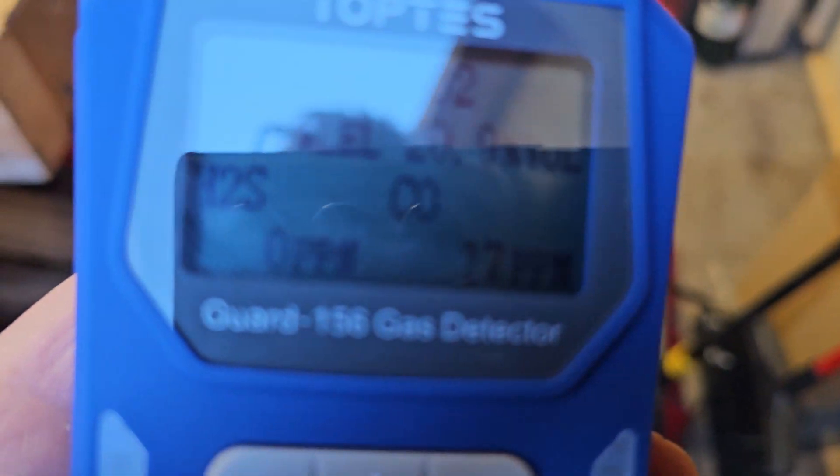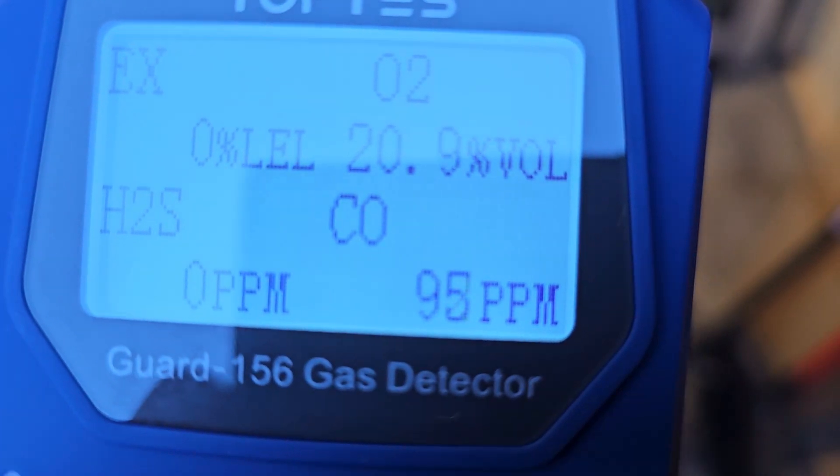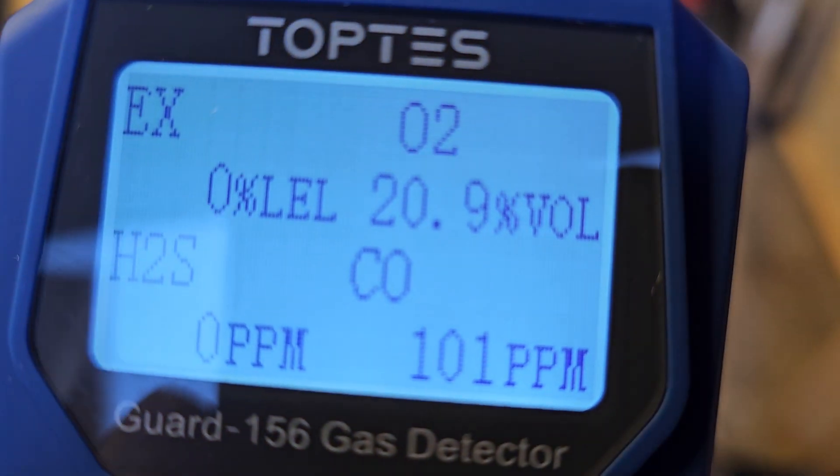Now for a little demonstration on the carbon monoxide — I started a generator in an enclosure. You never want to start a generator and use one in an area where people will be occupying. This has two levels of alarms: low level, and as it increases, the alarm will go quicker.